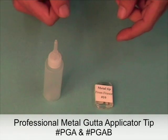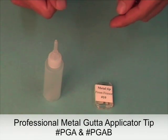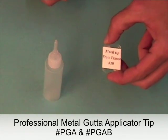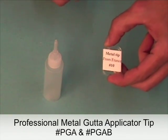Hi, this is a video demo for the professional metal Gouda applicator tips. These tips come in four sizes: 4, 6, 8, and 10, from thin to thick.